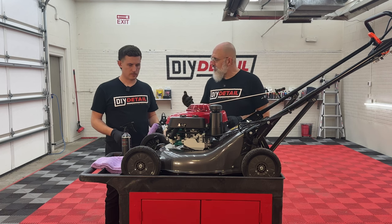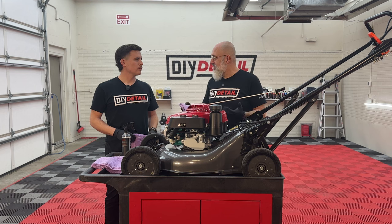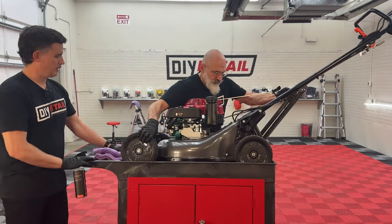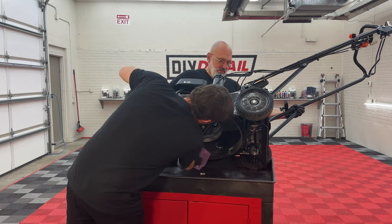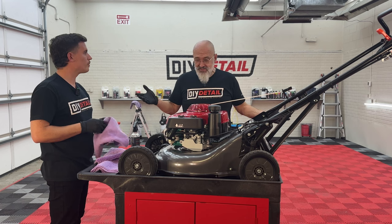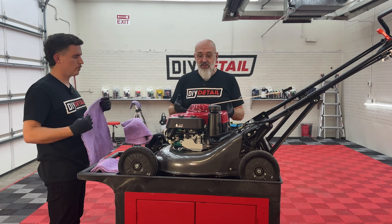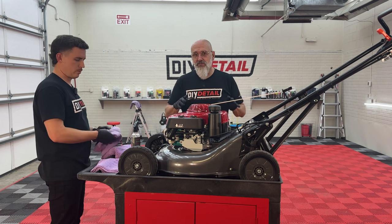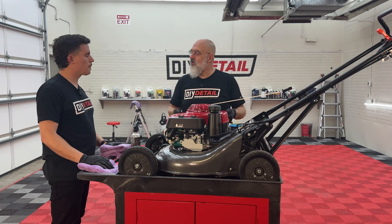Next, I'm going to tilt the mower so you can get the underside of the deck, which is probably the most important part — you don't want grass sticking under there. We'll tilt it up fast; there's no gasoline in this, so no need to worry. We're coating the blades and everything under there. The dealer put oil in this for us, but had they not, we could have flipped it upside down entirely. So if you're buying a new mower, ask them not to put oil in yet — then you can flip it completely and coat what you want.